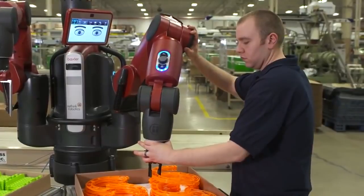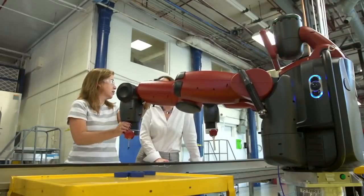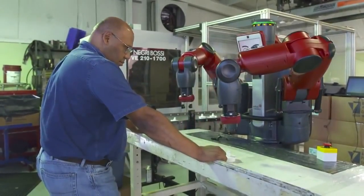Train Baxter to do a new task by just showing it what to do. No application software or teach pendant is required. So the people working with Baxter get a promotion from working on repetitive mundane tasks to supervising robots that do them.